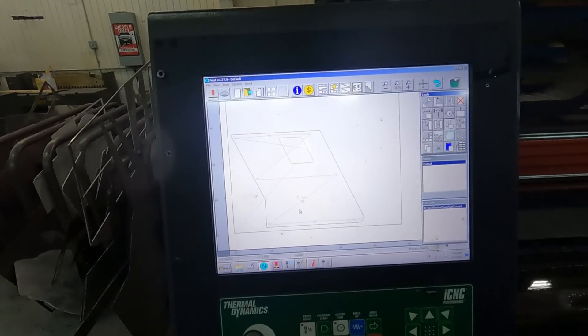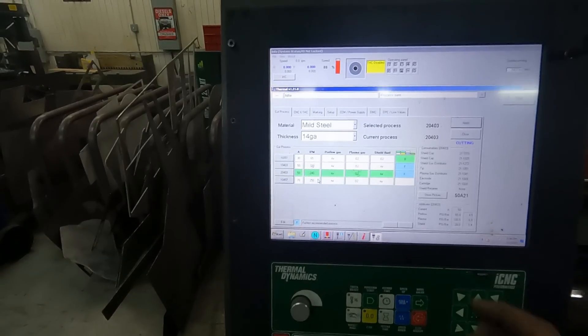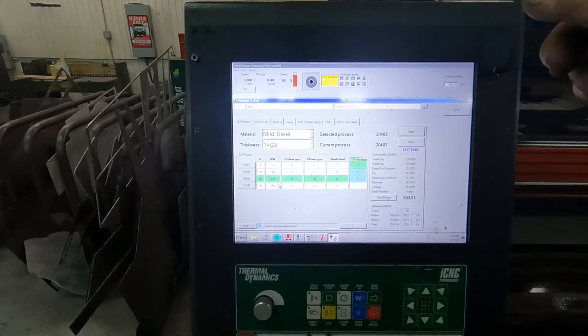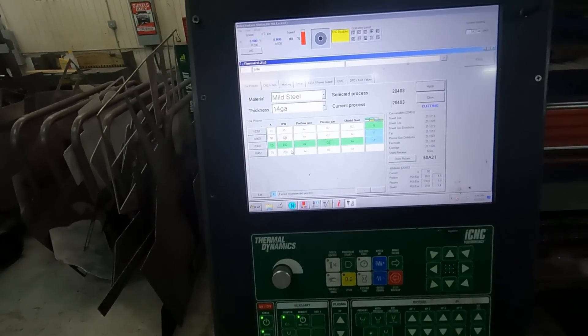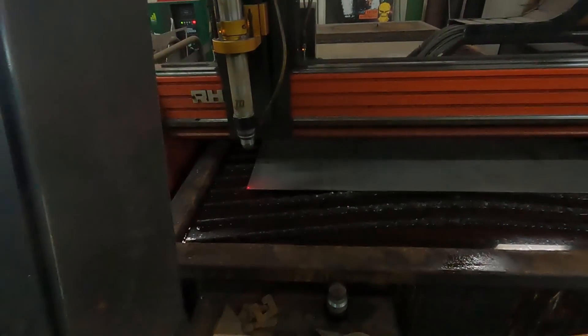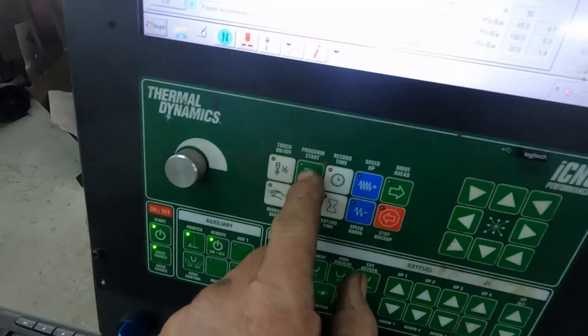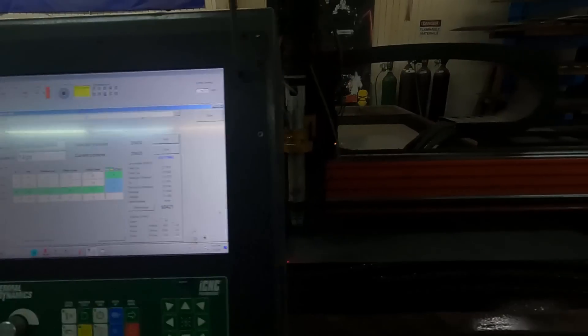I've got it all set up. I've already sent the program to the cutter. 14 gauge — process all goes. I've got my zero point and I'm all ready. All I have to do is hit program start — sending the cutting parameters.